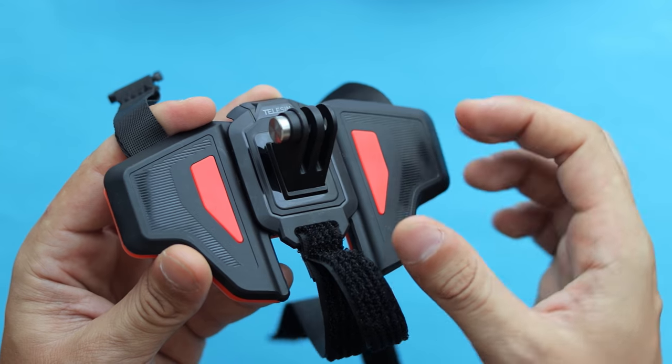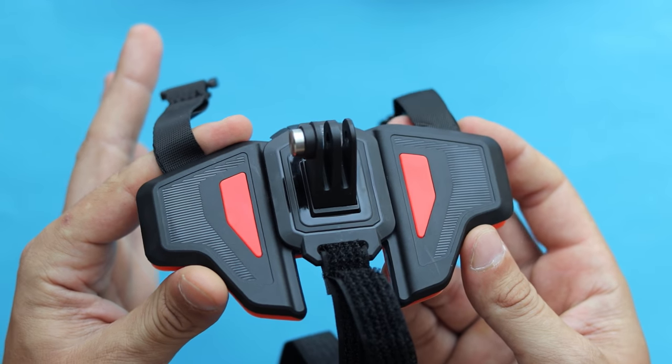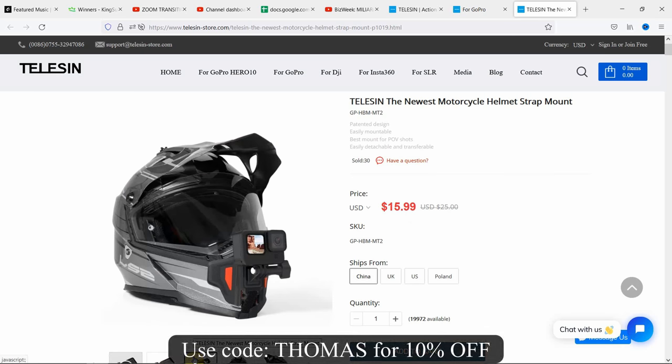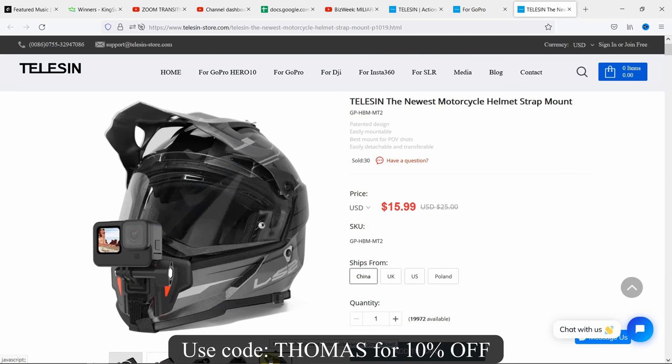You can use this accessory with any action camera such as GoPro, DJI Action, or Insta360 etc. Officially it costs around $24 but it's constantly discounted, so you should get it for like $16.